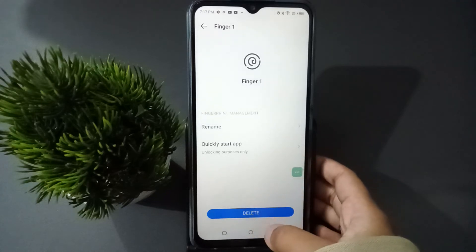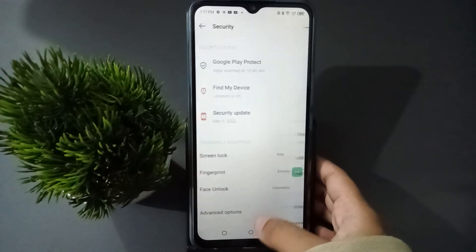If you want to remove the fingerprint, just click on the Delete option and the fingerprint will be removed successfully.